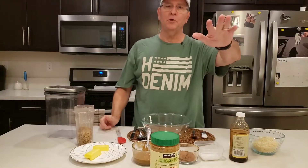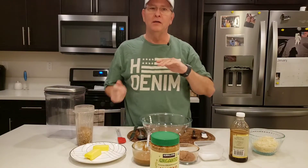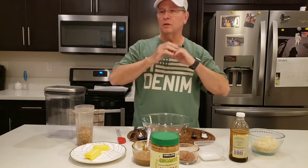Welcome to Allen's Awesome Keto Kitchen. Hope you're having an awesome day. I had a great day at work — it was really good.